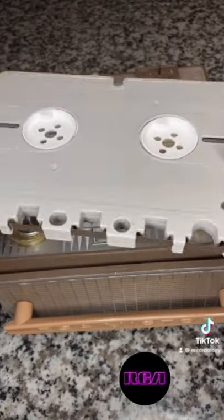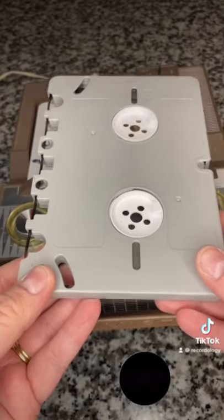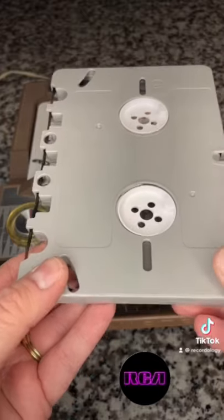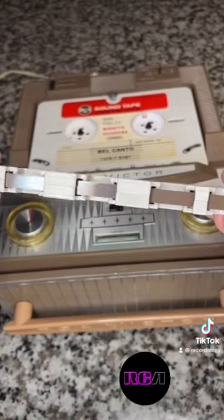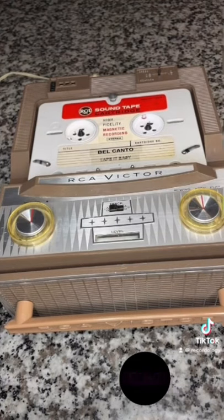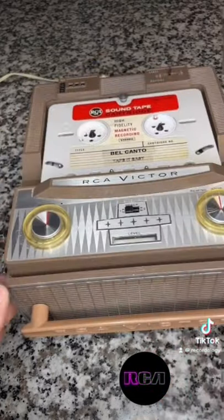A second about this format. The idea was to create a tape cartridge format that would allow people to enjoy reel-to-reel tape without having to touch the tape itself. It used half inch tape, just like a reel-to-reel, at three and three quarters inches per second or one and seven eighths. Part of RCA's development of this product was not only the machine and the format, but the tape formulations.